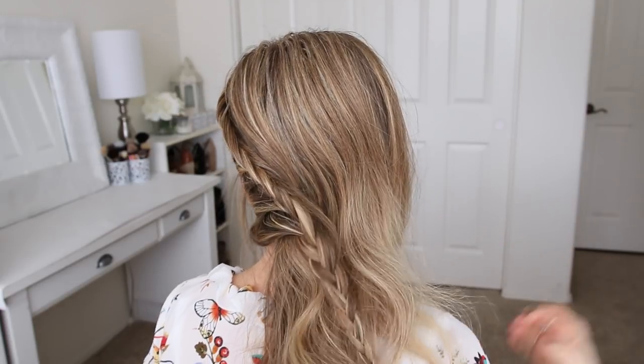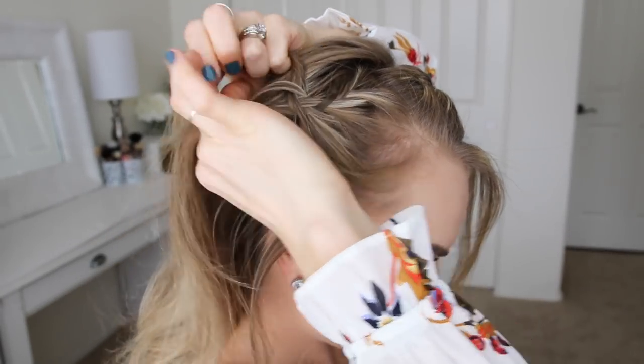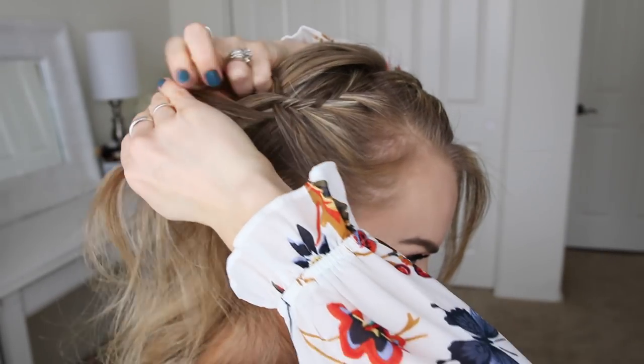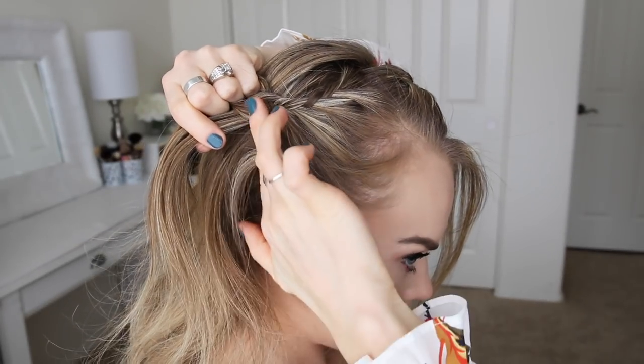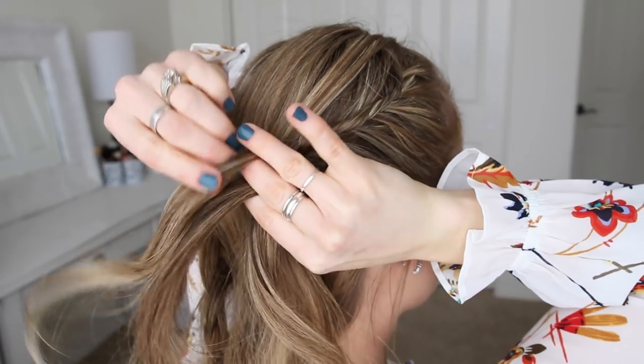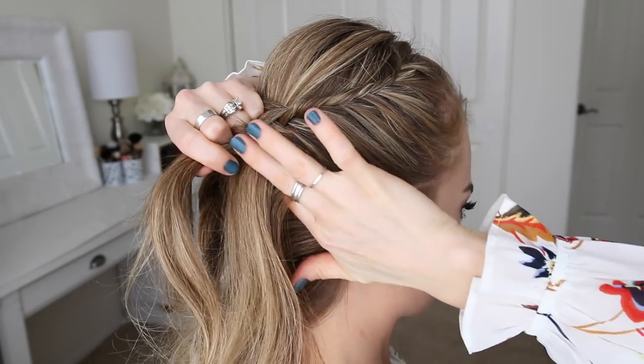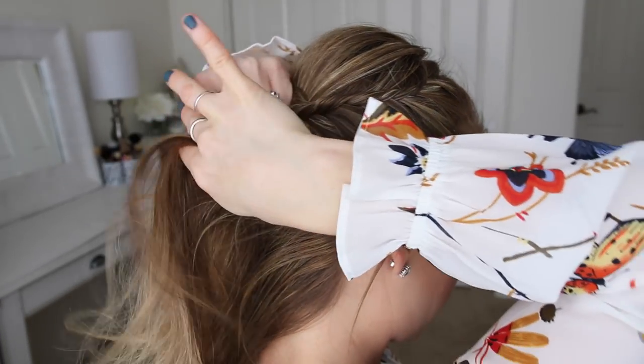Now I'm going to repeat those exact same steps and create a second lace fishtail braid on the right side of my head. I'm picking up a small section near the part, dividing it into two sections, crossing small pieces from one side over to the opposite side while bringing in a new section of hair, and then continuing the braid only bringing in hair from along my hairline until I've brought in hair from the nape of my neck.